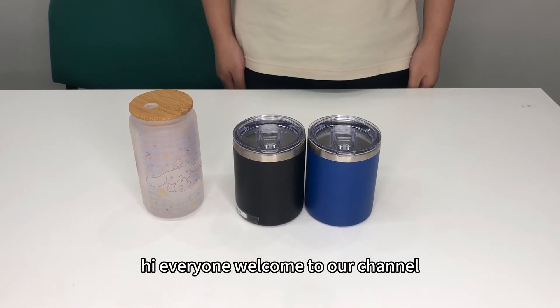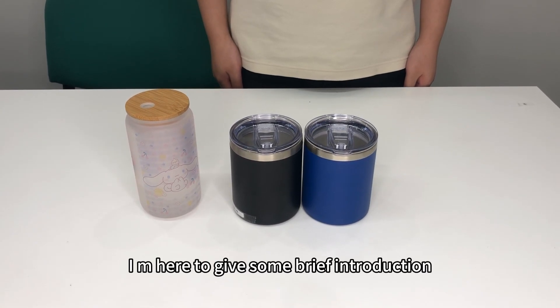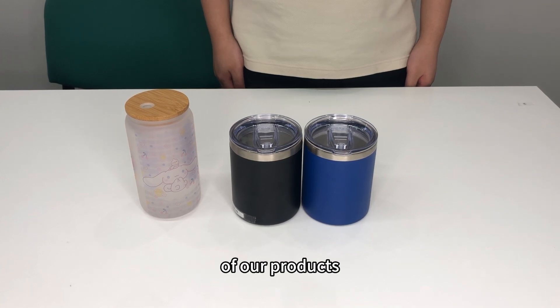Hi everyone, welcome to our channel. I'm here to give some brief introduction of our products.